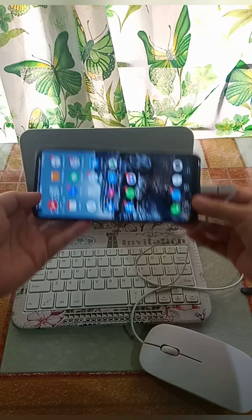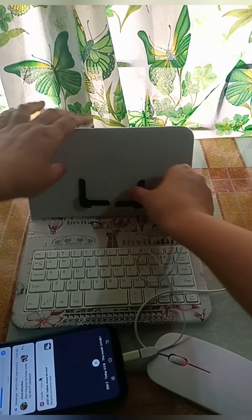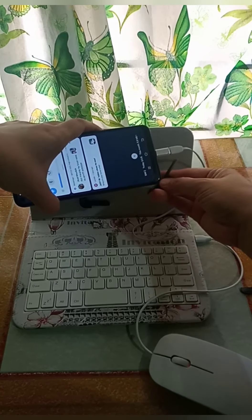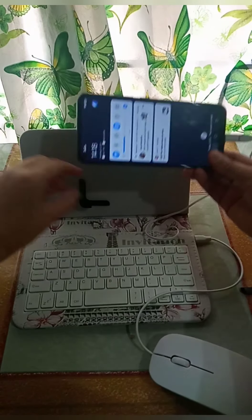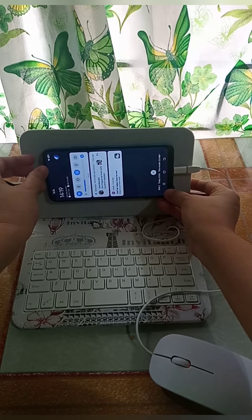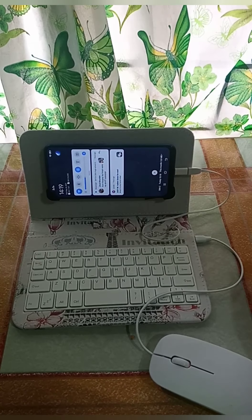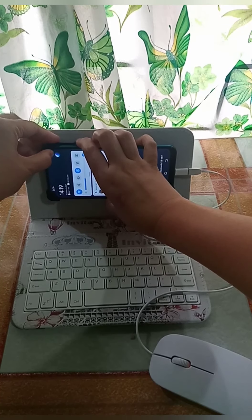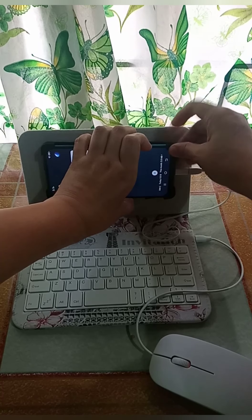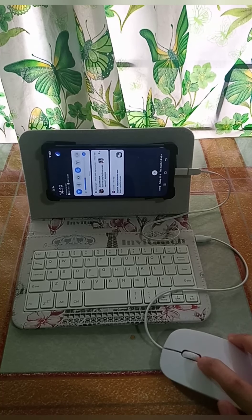Testing naman po natin sa ganitong style po ng cell phone. Ayan, i-center lang po yung cell phone, tapos idikit po yung black na yun — ayan. Tapos sa taas naman po. Ayan, okay na po sya ang ganyang estilo po.